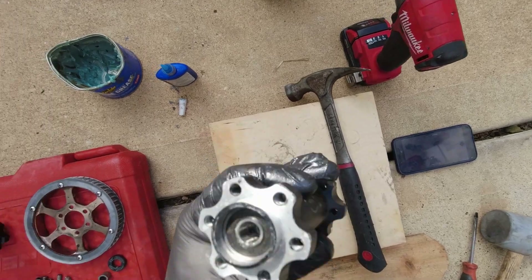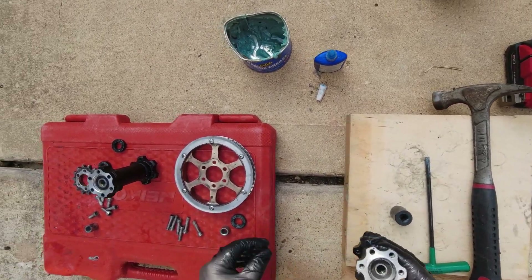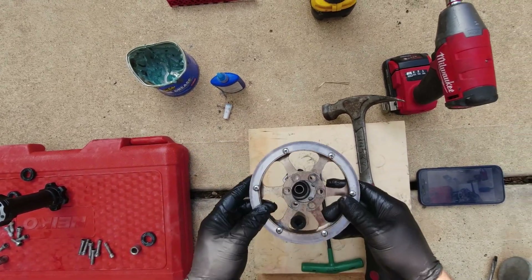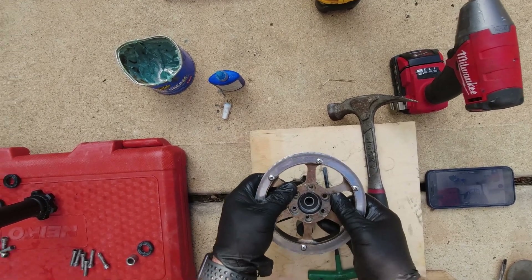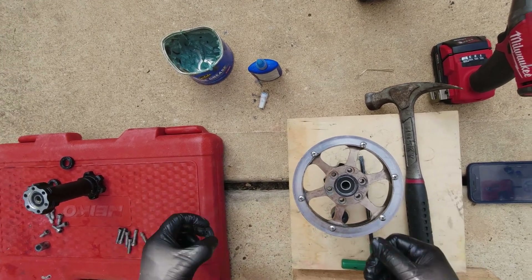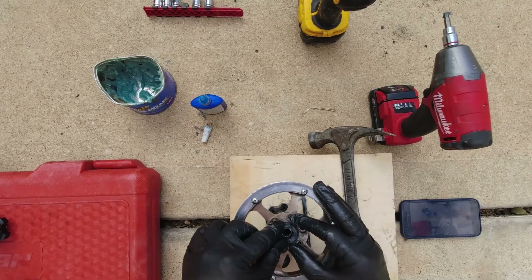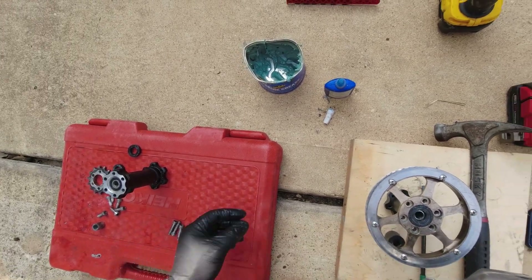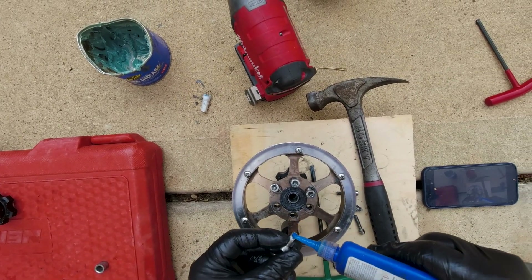Okay, that's not rattling around anymore. The dust cover — it's going to be the larger one on this side. It's the smaller screws on this side, on the cog side.